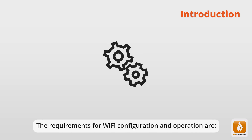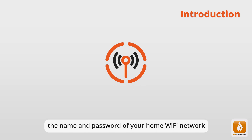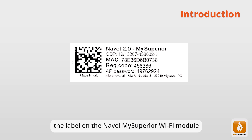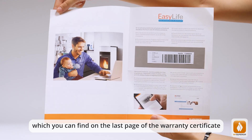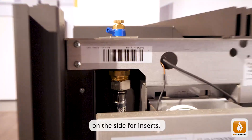The requirements for Wi-Fi configuration and operation are: a mobile device with a 5G, 4G, or 3G data connection; the name and password of your home Wi-Fi network; your email address; the My Superior application; the label on the Naval My Superior Wi-Fi module; and the article code and serial number of the product, which you can find on the last page of the warranty certificate, or under the pellet load cover for stoves, mono blocks, or boilers, and on the side for inserts.